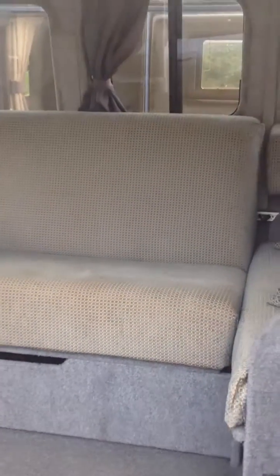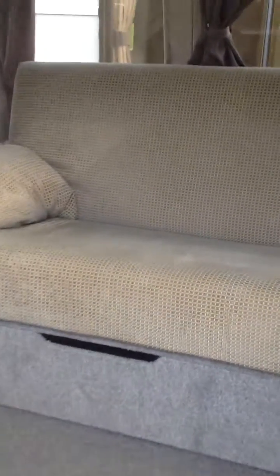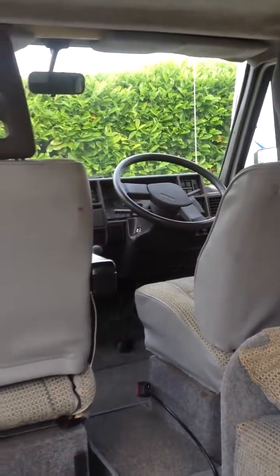This unit goes into a double bed very simply. It's a rock and roll double bed, so simply by pulling forward you end up with the double bed. Let me demonstrate that now — have a look at the pictures.